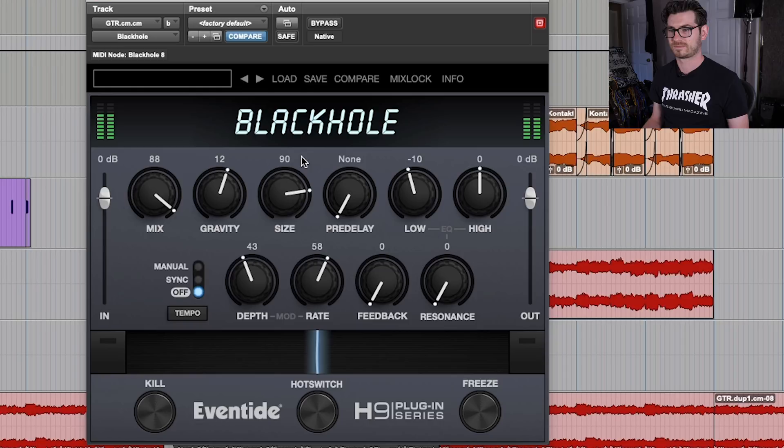That, to me, just sounds incredible. That sound is literally created with Black Hole. It's just the most inspiring plugin to me — I just absolutely adore it.